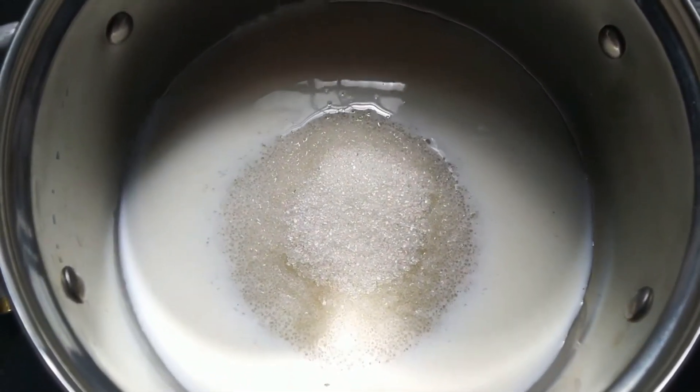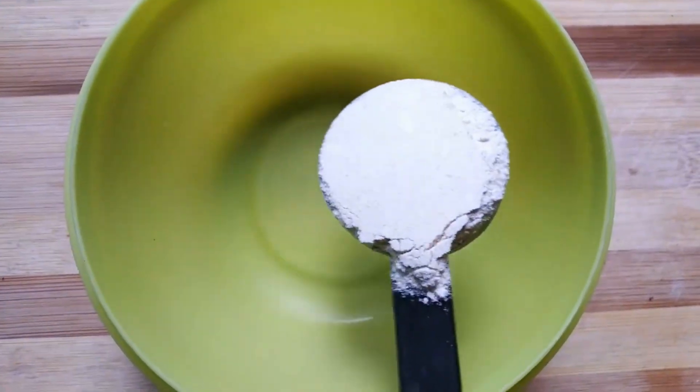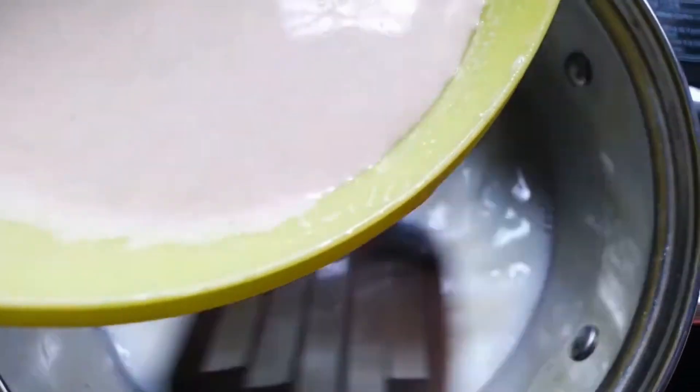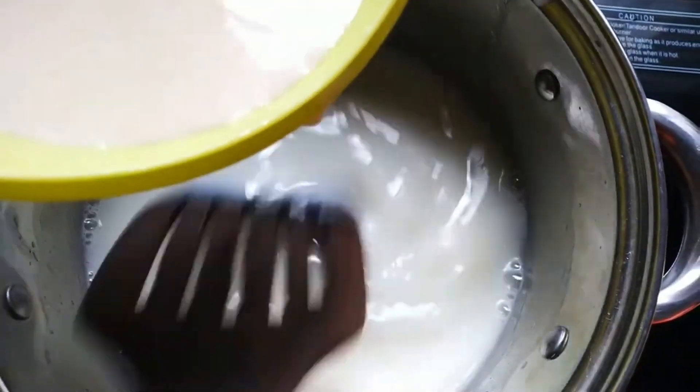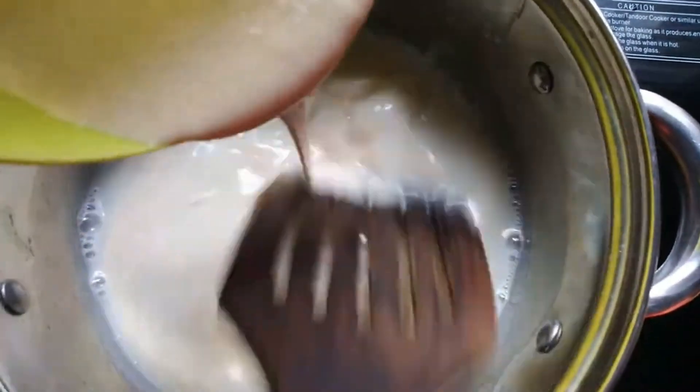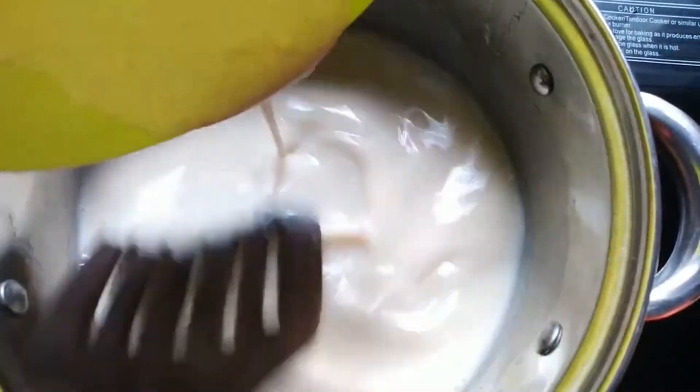If you want to make an ice cream, add a medium flame and add 3 tablespoons of godhambu. Mix the godhambu well, then add carne and mix. Now the godhambu is sticking.